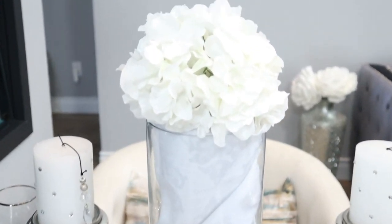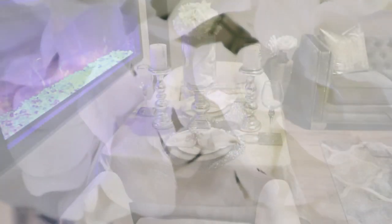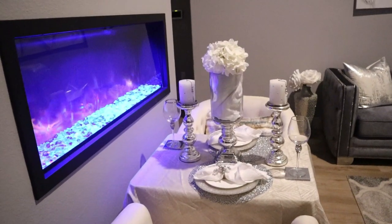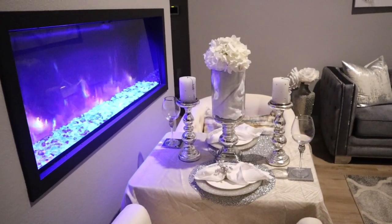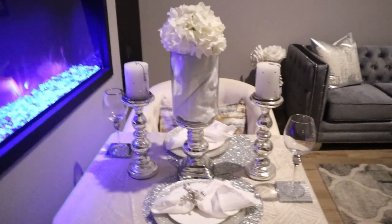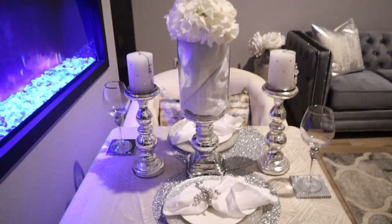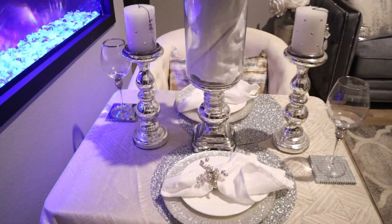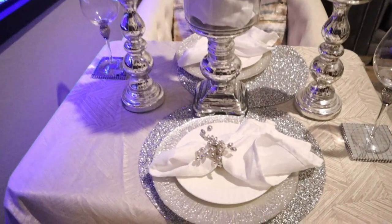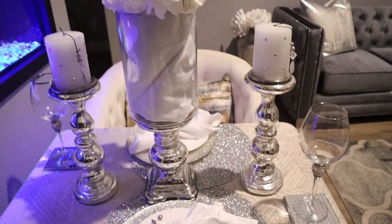Guys, I think all of these tablescapes came out so well. Let me know which is your favorite. Please don't forget to like, subscribe, and share this video with all your family and friends. Guys, I have thrown in a little bonus video. I have dimmed the lights — it is now towards the evening time to set the romantic ambiance. And this is kind of what it looks like with the lights dimmed, fireplace going, all ready set up for a beautiful meal.